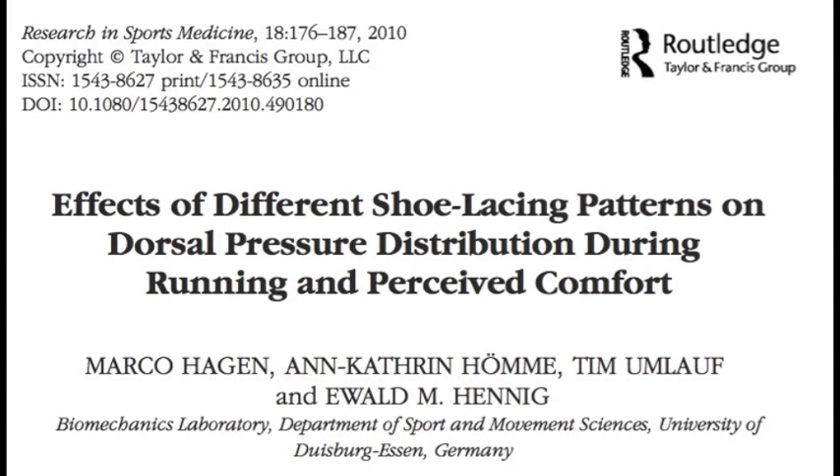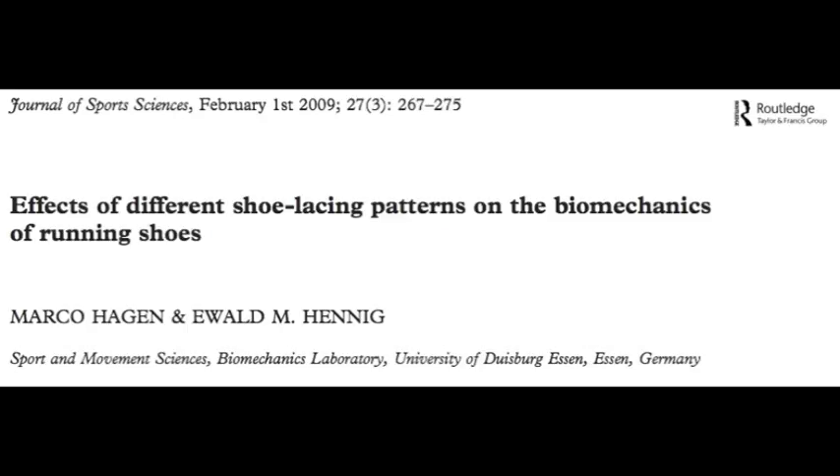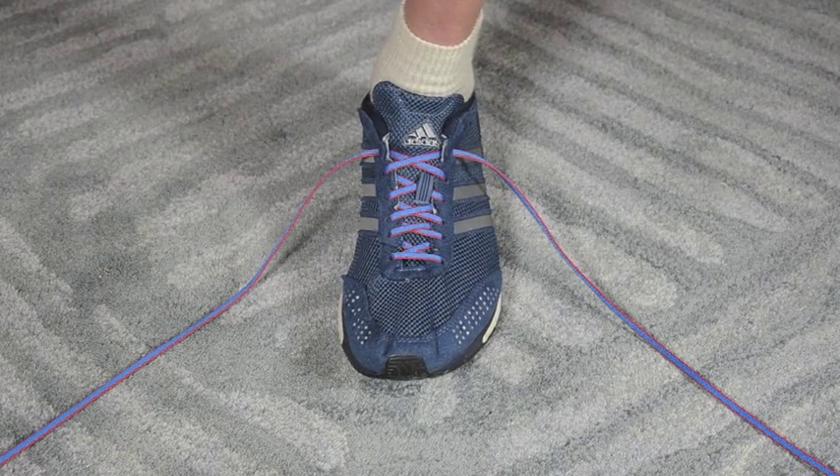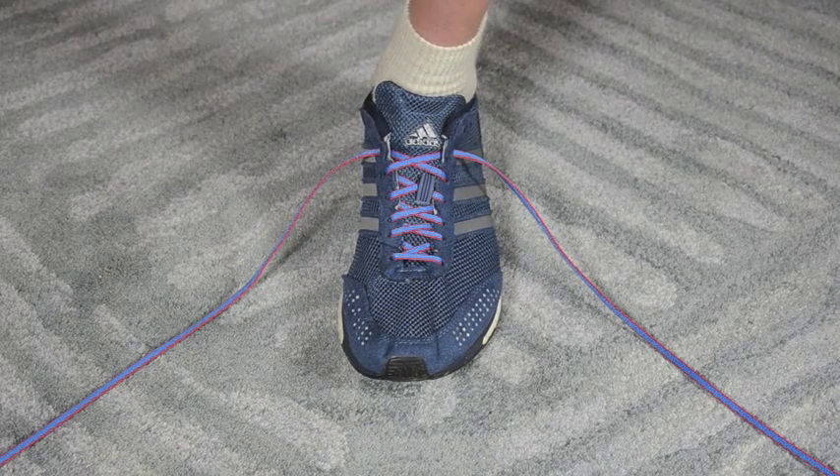This video is premised on the results of two studies by Hagen and colleagues related to the effects of different lacing patterns on pressure distribution, comfort, and biomechanics of running shoes. Before heading off to start seeing patients this morning, I wanted to take some time to discuss lacing running shoes.